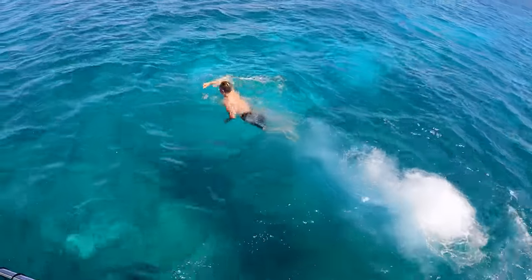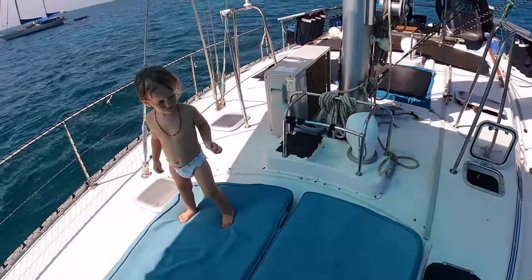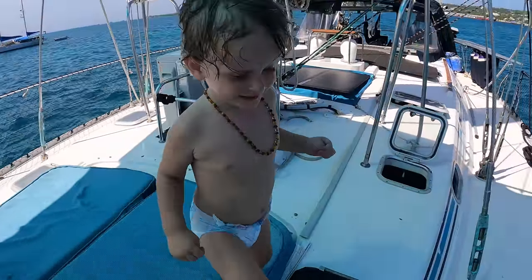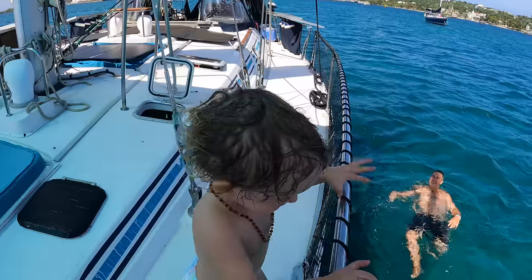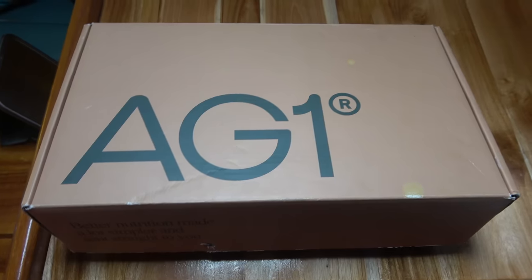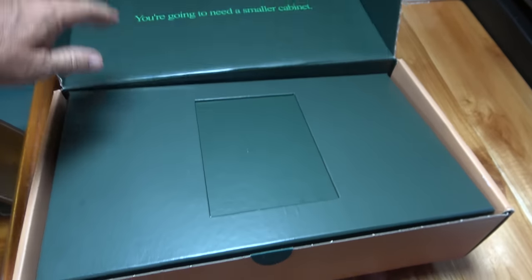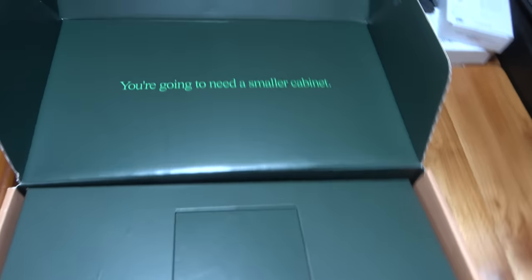Before we show you how we're going to power up Sophisticated Lady with our new solar sunshade project, I want to take a minute to show you how you can power up your body with today's sponsor AG1. Full disclosure, I only just started taking AG1 about two weeks ago, but I have a few friends that have been taking it for over a year and they swear by it 100%, so that piqued my interest to give it a try. The first thing I noticed when the package arrived is that it was made with 100% recyclable materials, which I'm a big fan of.